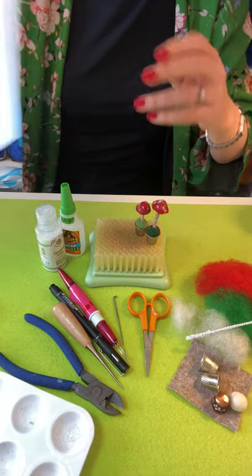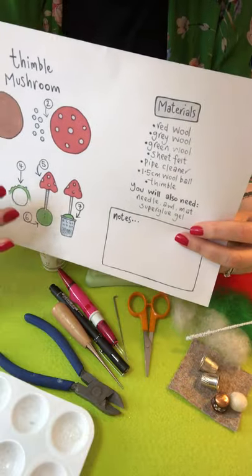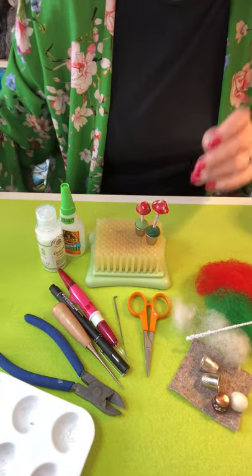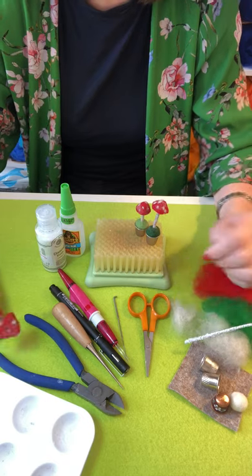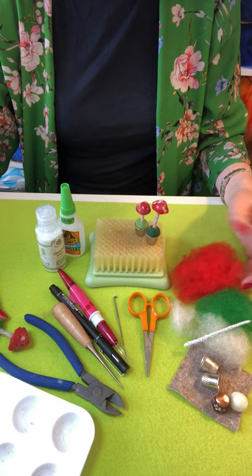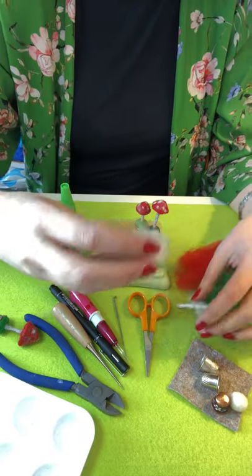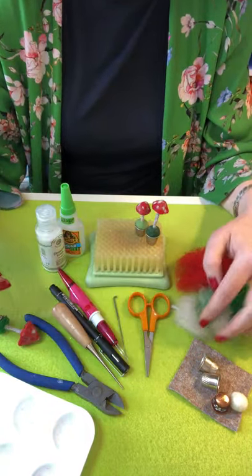We've put together a little sheet for you — always a memory aid really — but it just takes you through the steps and it's got a list of the different materials and things you're going to need. This has been put together just to give you an idea of something you could do with bits and pieces you've probably got lying around in your craft stash.